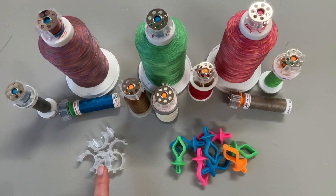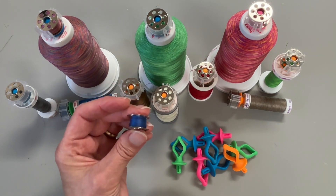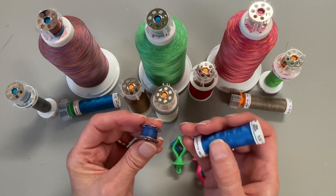I want to introduce you to bobbin clips and bobbin holders. When you're finished with a sewing project and you have bobbin thread left over and you want to match it up eventually to the spool, do it now.